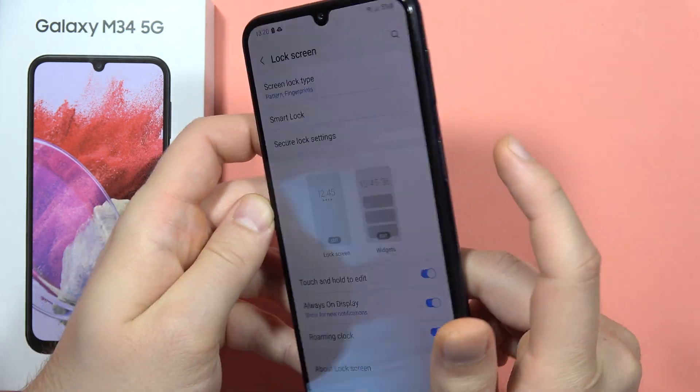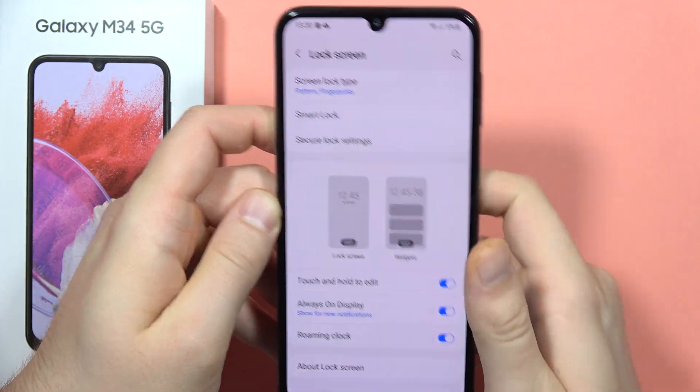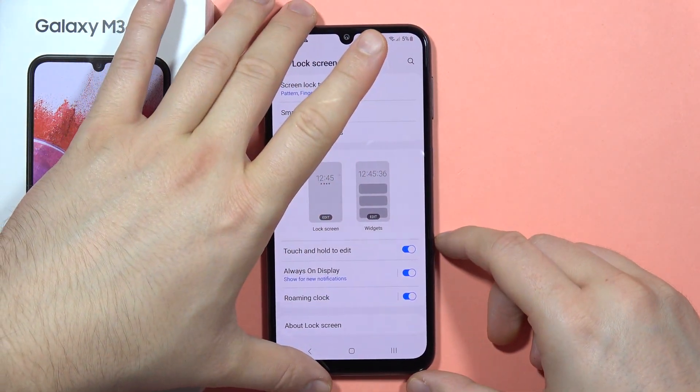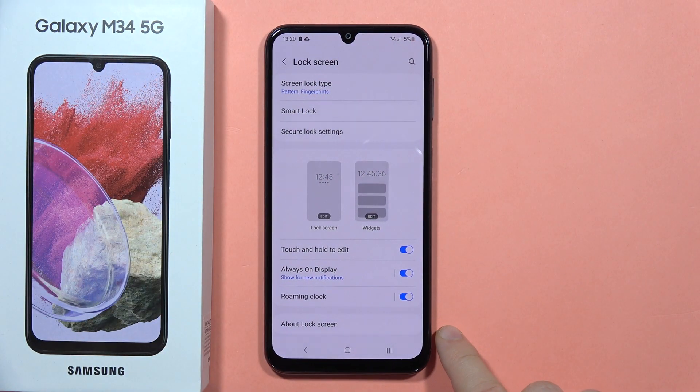You click on the fingerprint — well, basically not click, just put your finger on it — and your phone will be unlocked. Please subscribe to my channel. Bye bye!